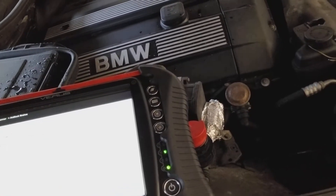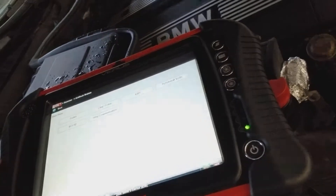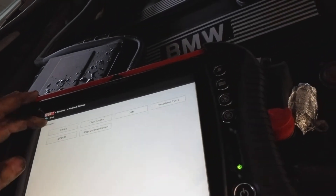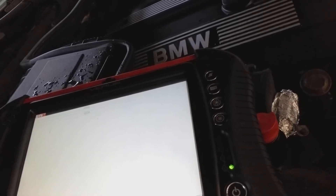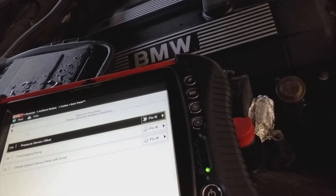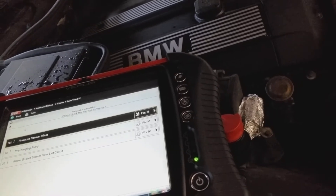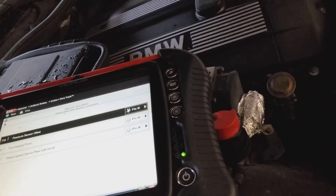My ignition is already on. We go to read codes — we're getting a pressure sensor offset and a wheel speed sensor code.